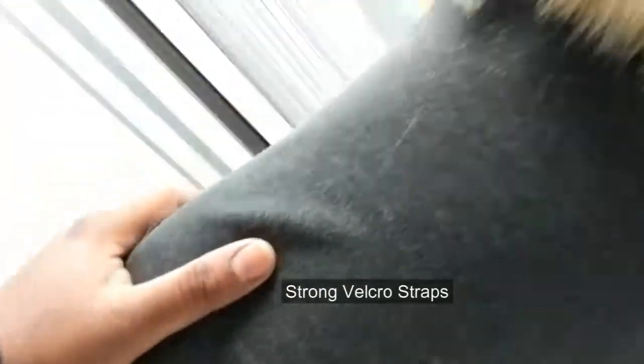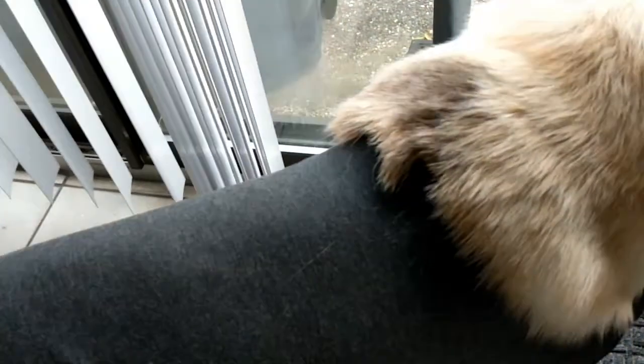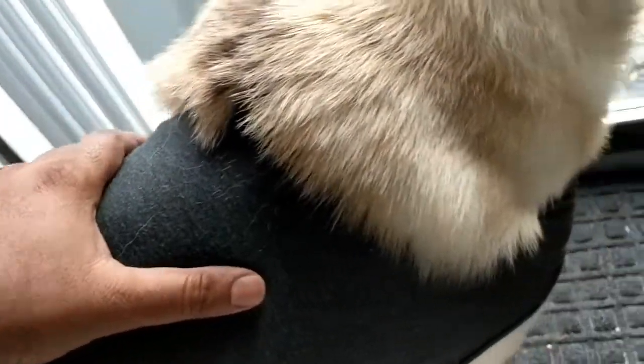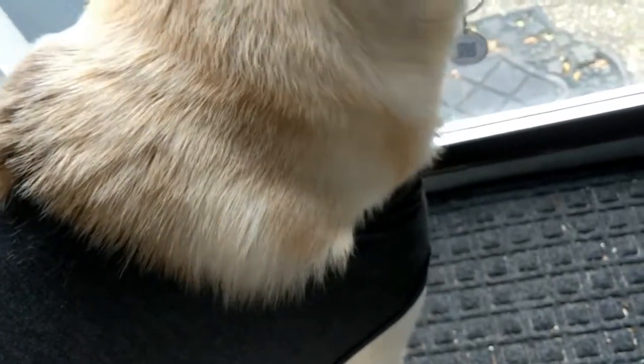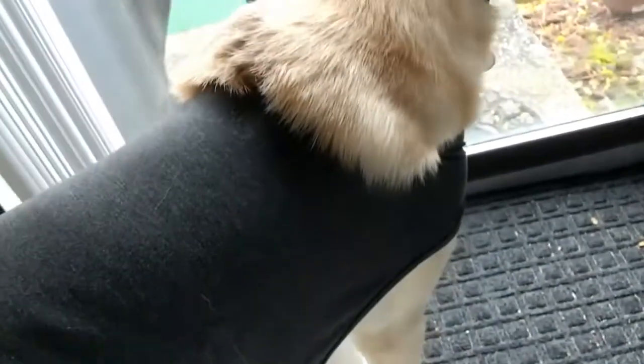The straps are made of velcro and they're holding up very well, and the dog itself is feeling very comfortable. He's been sleeping with it on for the last 10 days and he's now more playful than he used to be earlier. He's feeling comfortable at home.